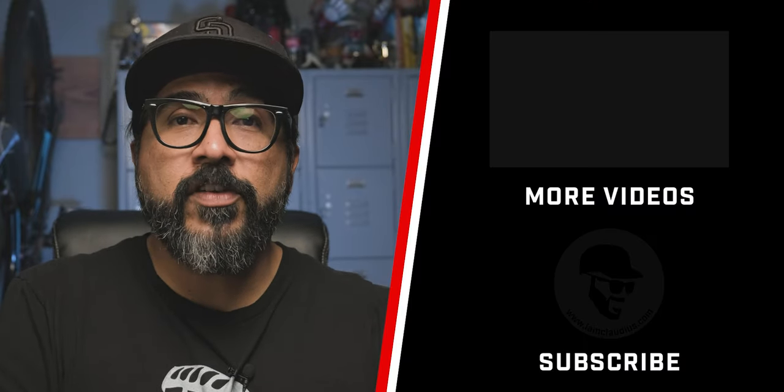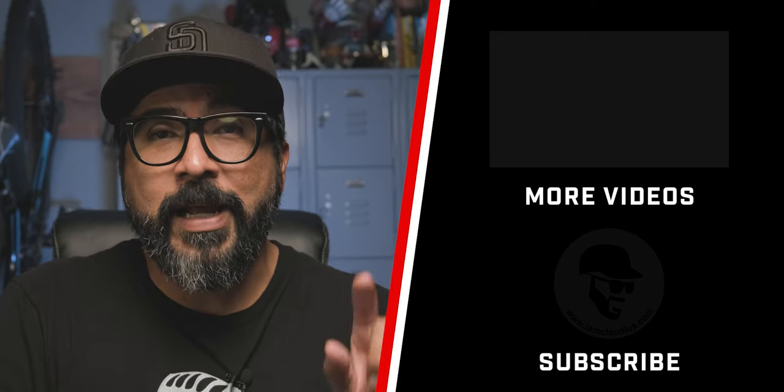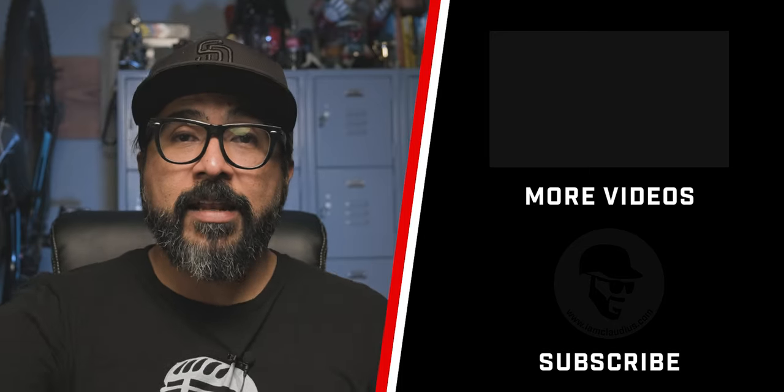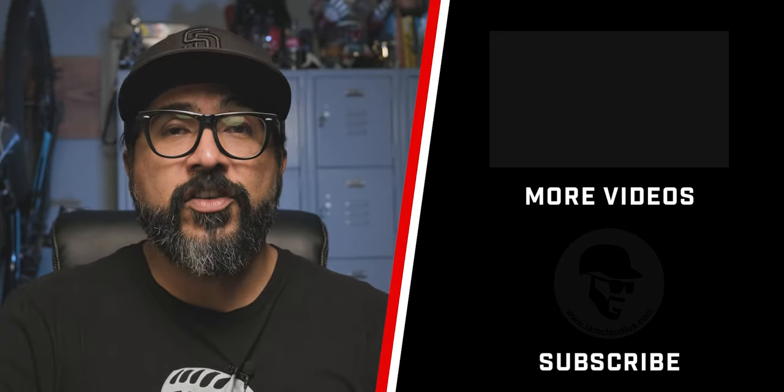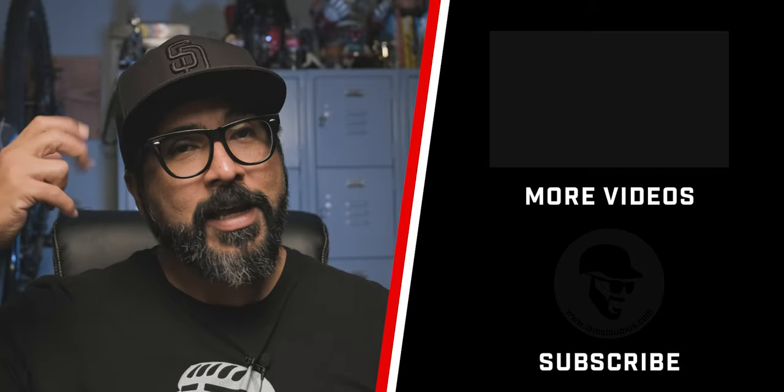Let me know what you thought about this video. If you want any more information about the Friendmaker 2.0 or you have your own version of it, please share it in the comment section below. Don't forget to give it a thumbs up by clicking on that like button. And before you go, subscribe to this channel by clicking on that icon over there and turning on notifications by clicking on the little bell. As always, thank you for stopping by and checking out this channel. Be good to one another out there. Peace — I'm out of here.